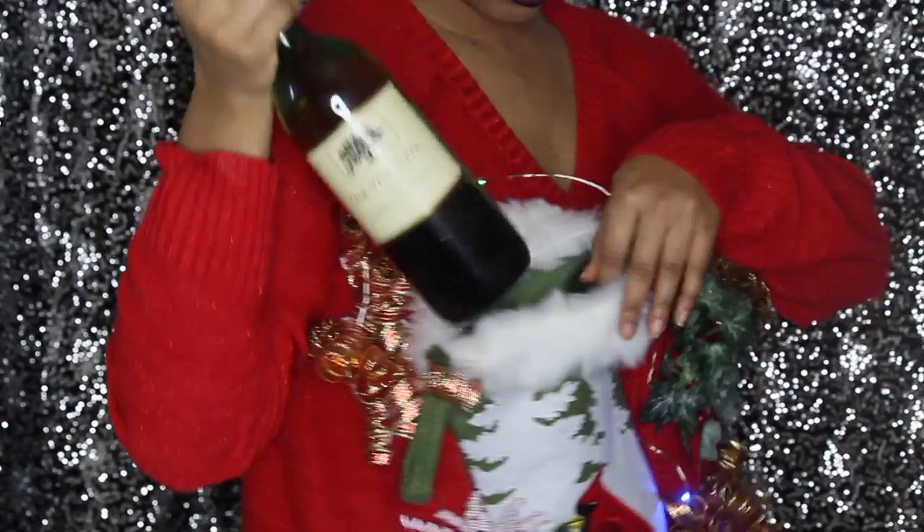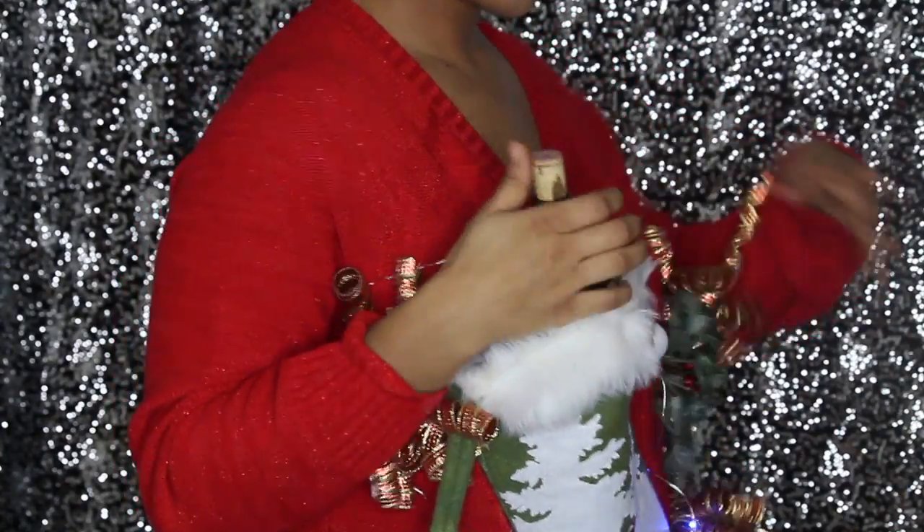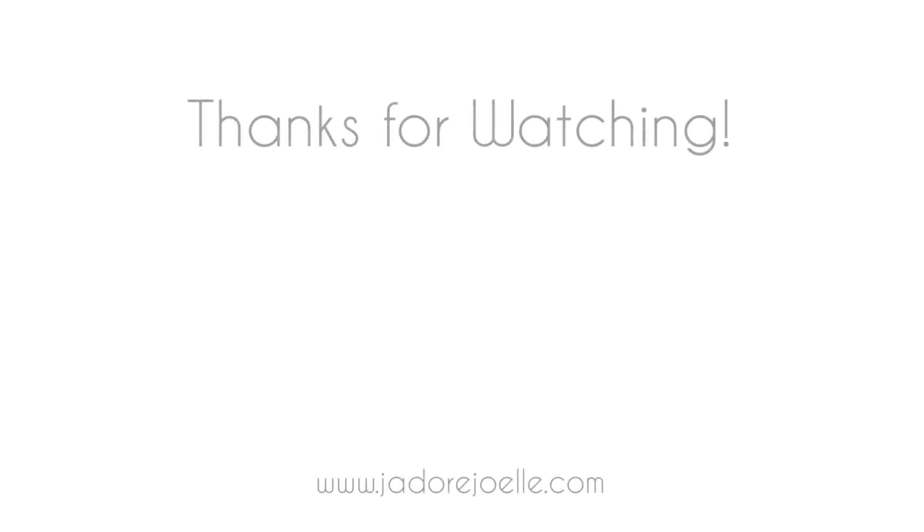I kept the battery pack at the back so nobody can see it, and you can turn it on and off. That is absolutely it — super easy! All you have to do now is put your wine in your sweater. Perfect holiday gift, perfect ugly sweater for an ugly sweater party, and it'll keep you lit all night long. Thank you guys so much for watching, and we'll see you next time, bye!